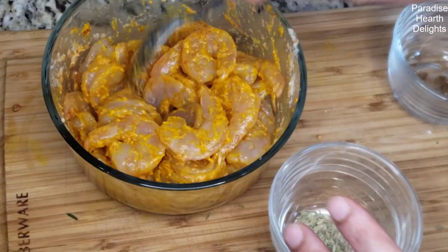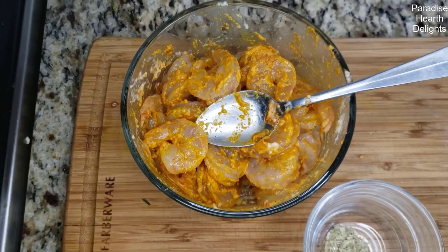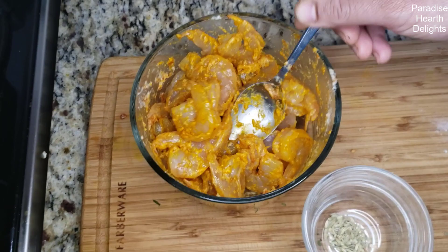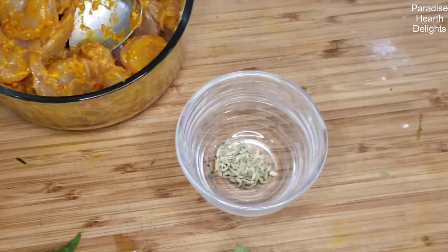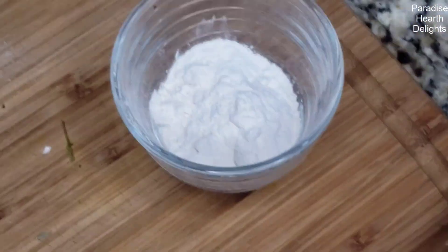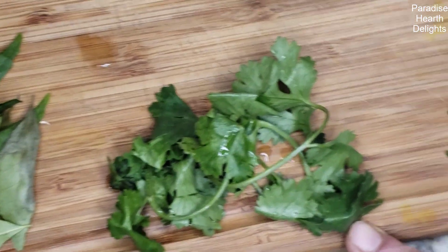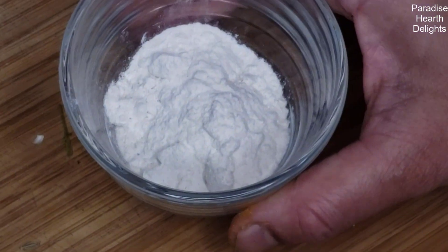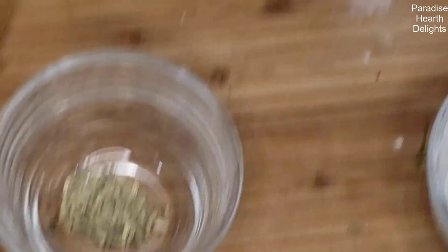When we come back, we're going to start preparing our delicious shrimp fry. Our shrimp has been marinating for about an hour now. I have a half teaspoon of fennel seeds, a few Thai green chilies, a small bunch of cilantro or coriander leaves, a few curry leaves, and rice powder — which we'll add at the end just before we add the shrimp.